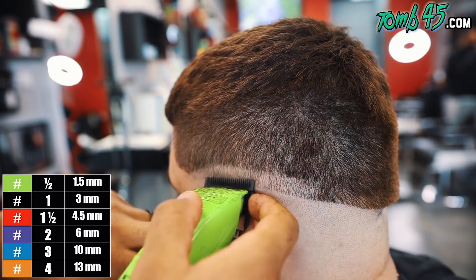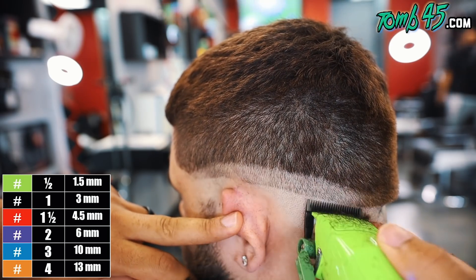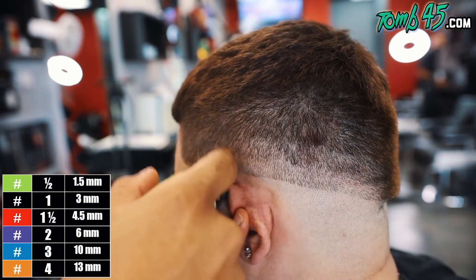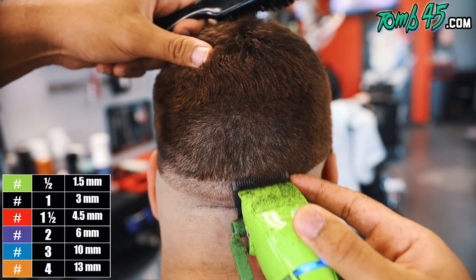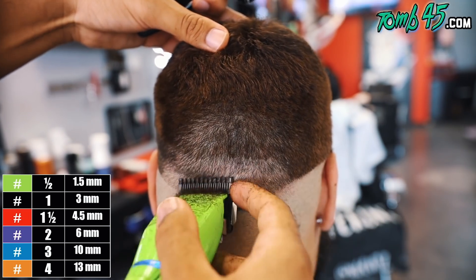We're gonna start with our blade all the way open just to start our next guideline. This creates a section — the blade open. Now we're creating our next section with the number one guard all the way open, and we're gonna do this all the way around the head. So blade open, next section is number one open.